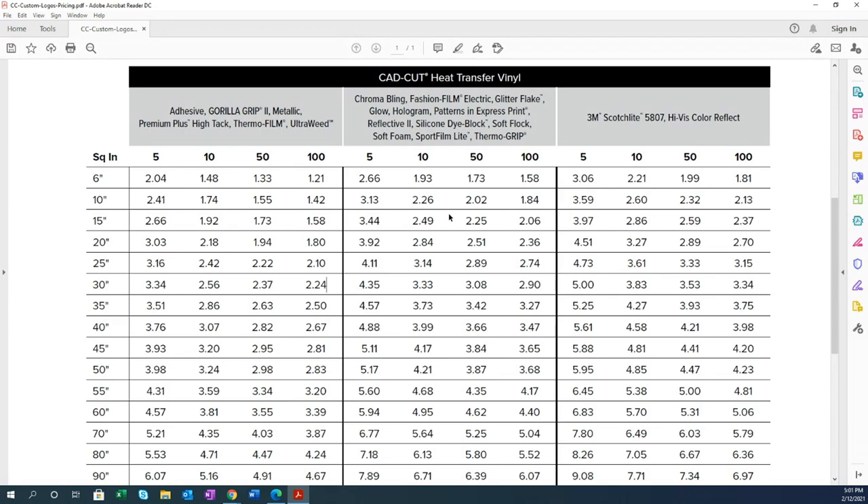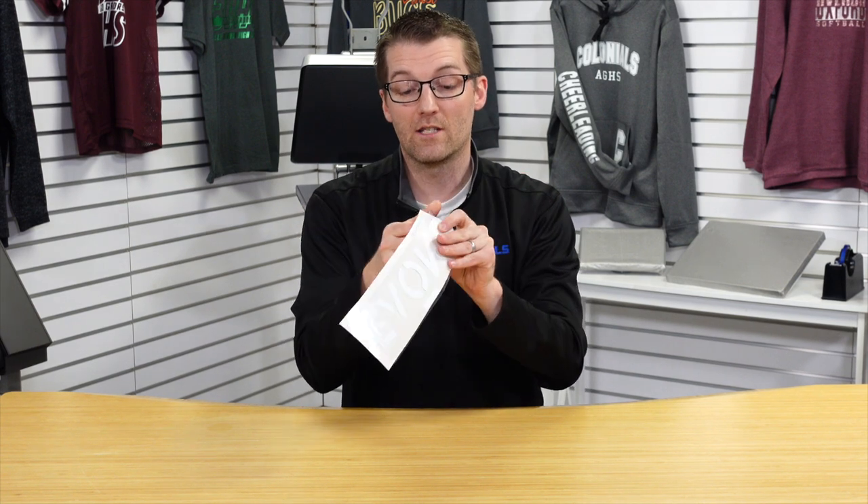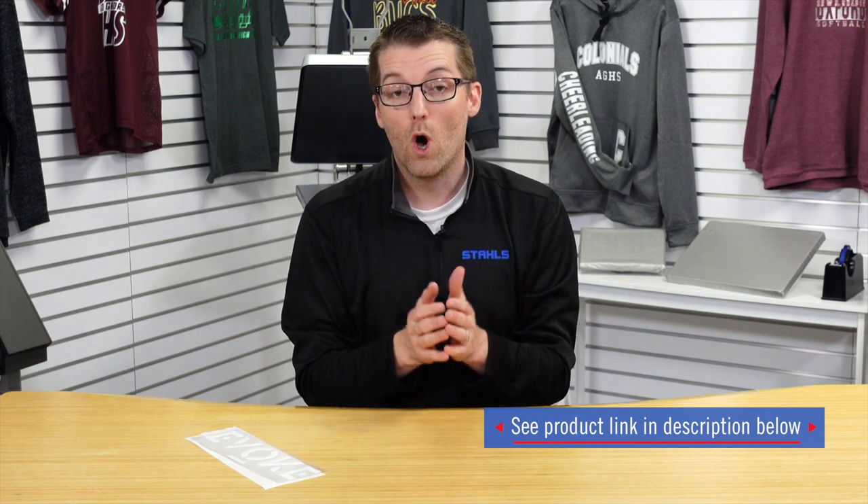When you receive your order, trim apart the designs, remove the backing, position on your garment, and heat apply. Inside the box will be a recipe card with the time, temperature, and pressure settings for the specific transfer type you ordered — follow those instructions and use a quality heat press for the best results. Stalls manufactures a leading line of heat presses and can help you find the right one. Upload your artwork at Stalls.com to get started.